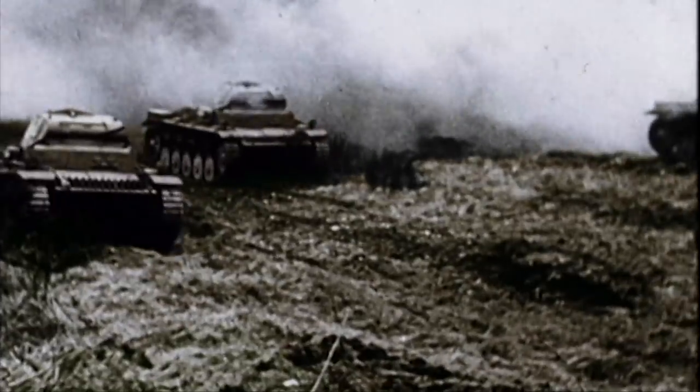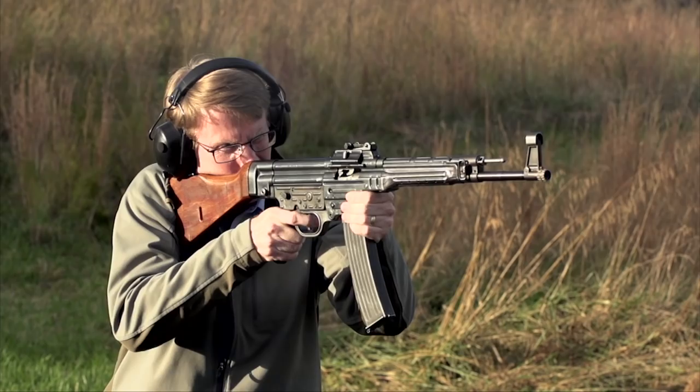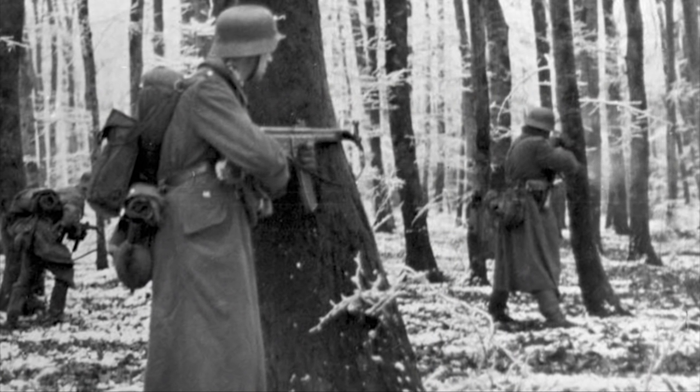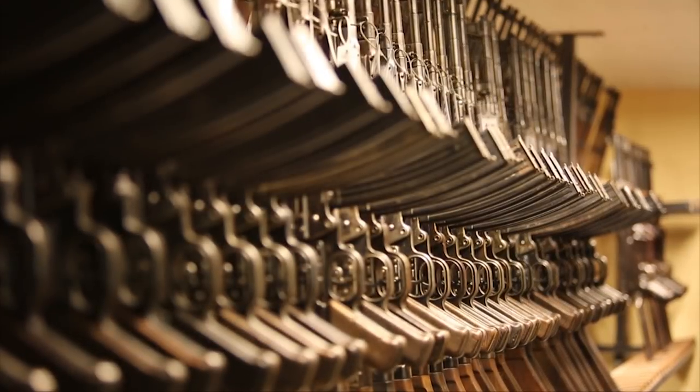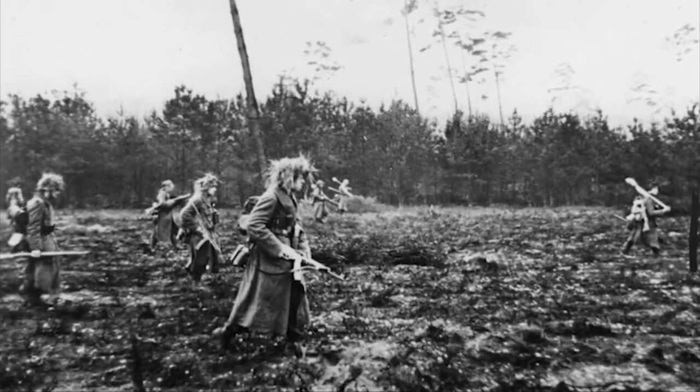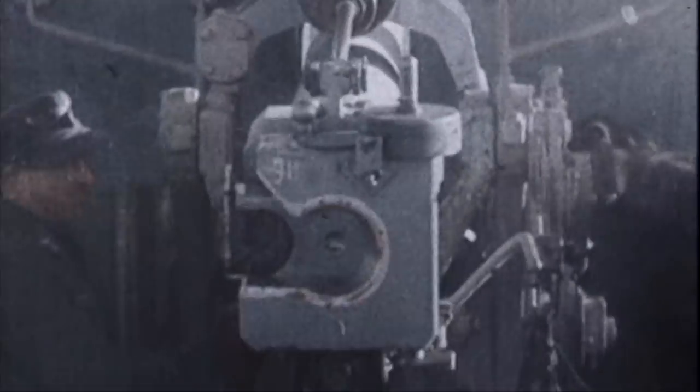As German troops closed in on Team DeSobre's blocking position at Noville on December 19th, many of them carried the awesome and powerful Sturmgewehr. The Sturmgewehr had a number of advantages no other gun in World War II shared: it was selective fire for an intermediate cartridge with a 30-round magazine, an individual infantry weapon that ideally every soldier could carry. The Germans never quite worked all the bugs out of the gun. DeSobre and the other GIs in Noville were able to slow the Germans down and inflict punishment, but they were simply outgunned by too much German armor. They fought a delaying action, and their delaying actions allowed more American reinforcements to enter the fight.